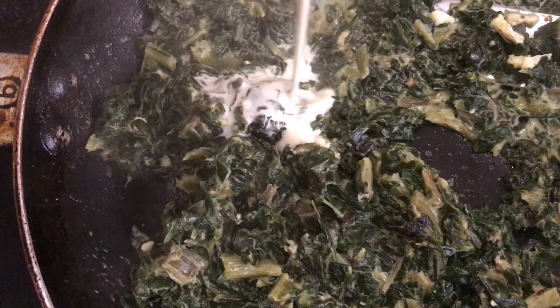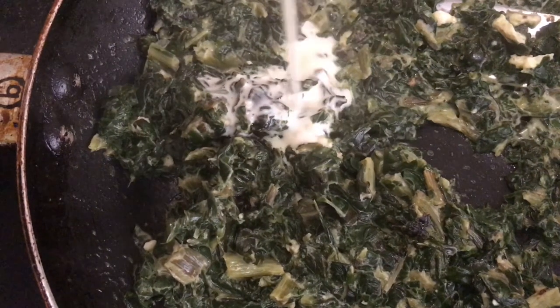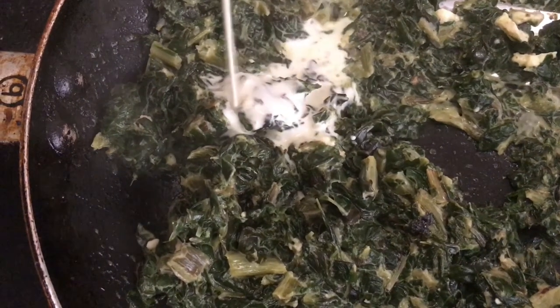Pouring my cream in. Now that the cream has been added, I'm going to let those things simmer together.